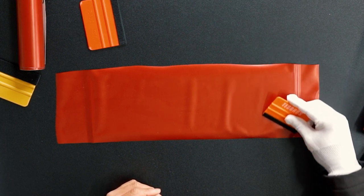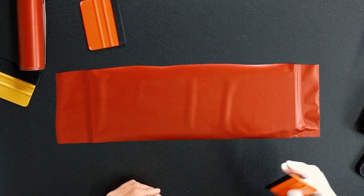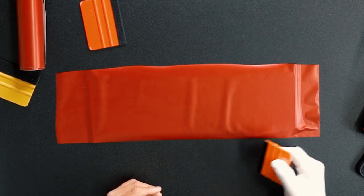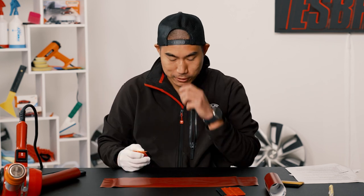Number one is not squeegeeing hard enough. When you're a beginner, you tend to be really, really soft. If you look at this, there's some lines right there and you're just not committed enough into the squeegee technique.